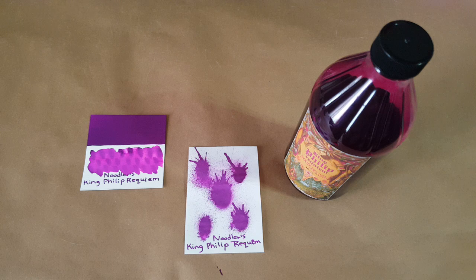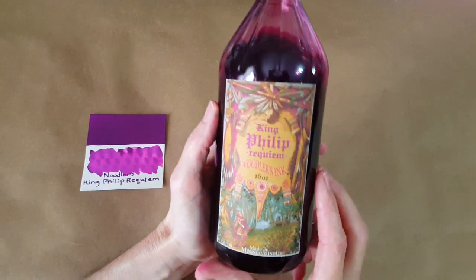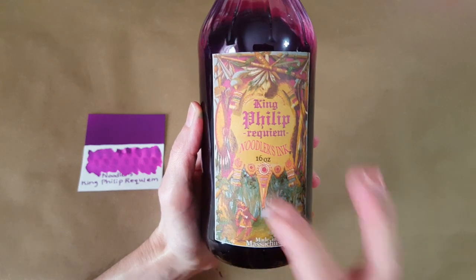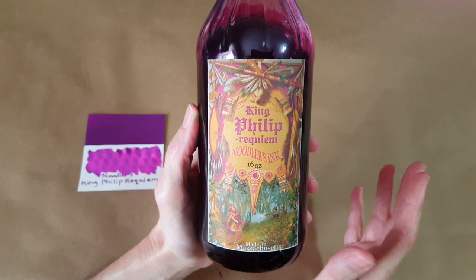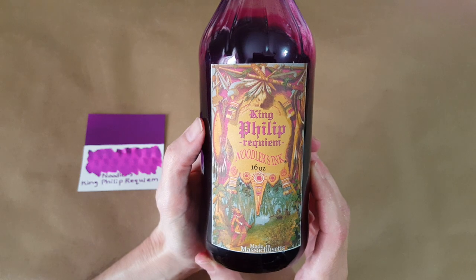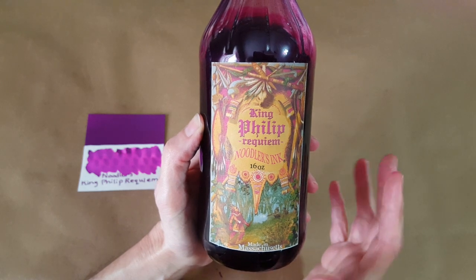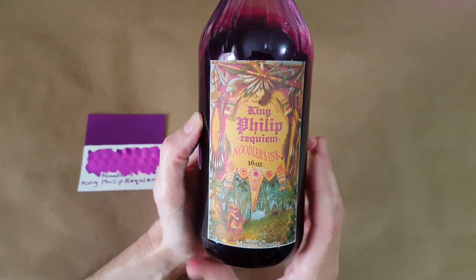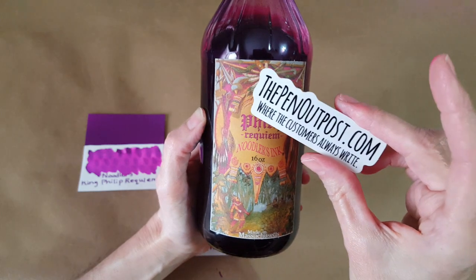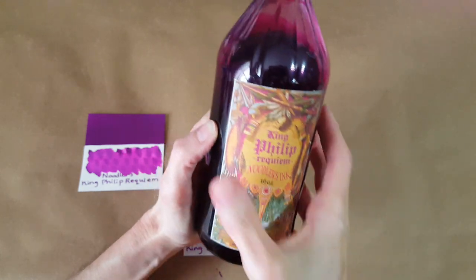Hello, welcome pen friends! I'm super excited to be here with you today and do an ink profile of this ink that I got. It's Noodler's King Philip Requiem. I'm going to hold that up so you can see this beautiful label. It is a 16-ounce bottle — that's the only way it's available at this time. It was a 22-bottle limited run, and when I went to their website it was sold out, but I did nab a bottle from thepenoutpost.com.